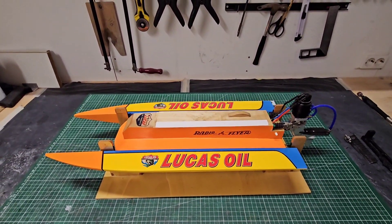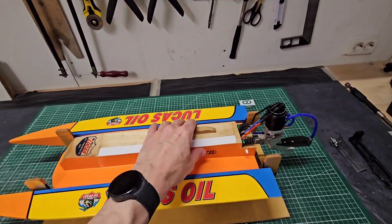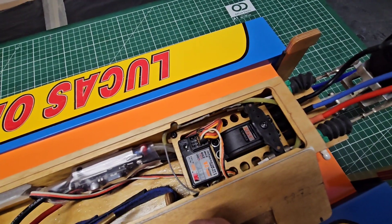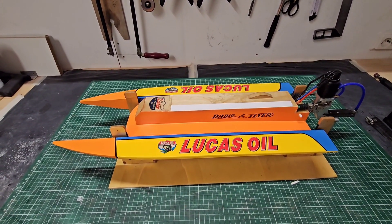Hi guys, it's DJ here from CozyRC, and in this video I'm going to install a KST servo in the Cozy F1. I'm also going to run it again in this video, trying to beat my speed record, so stay tuned.